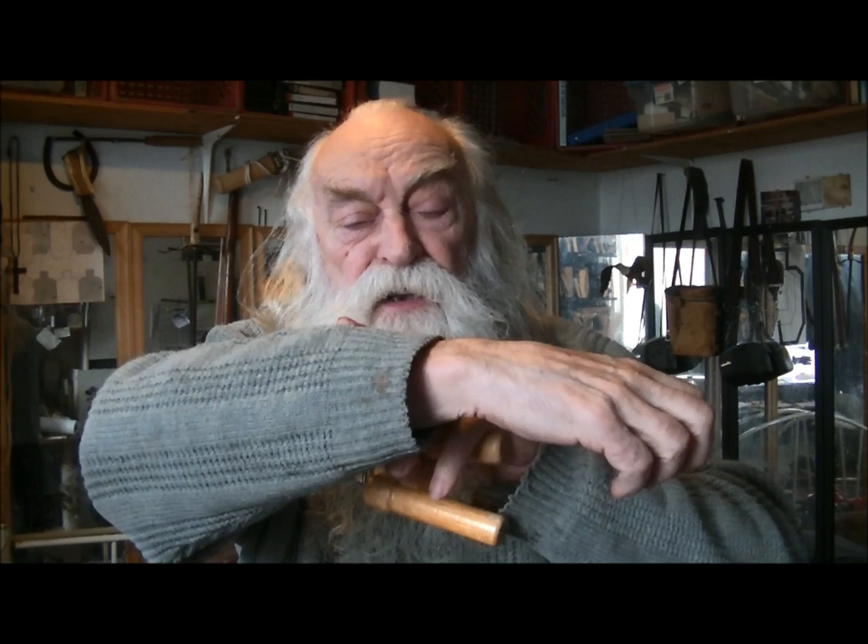You have to have strong forearms — this is where the strength is. This arm has to be able to relax, but you have to be strong. I'm going to show you a couple of exercises that will help you out and give you that strength so that you can control that bow.